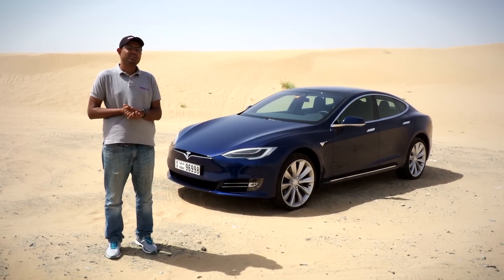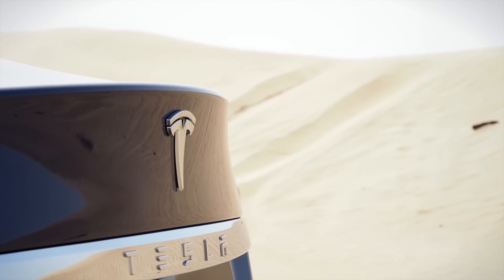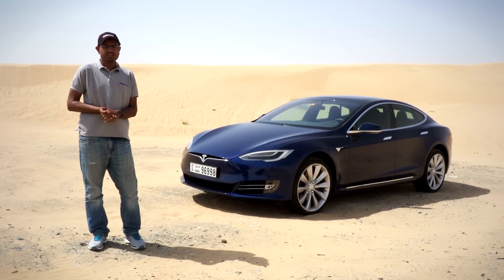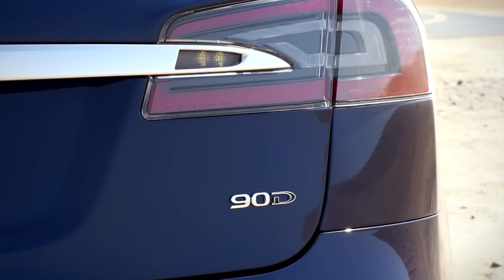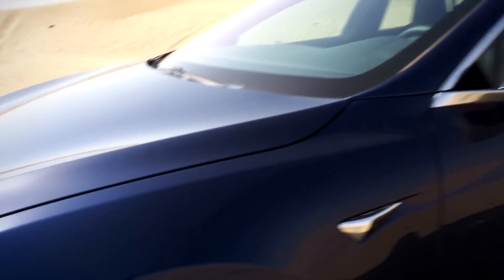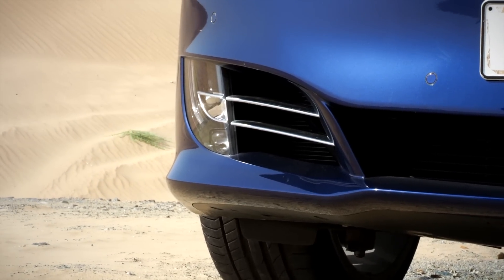This is the electric car with all the hype — supercar performance, family car practicality, and a pretty expensive price tag. Starting at 275,000 dirhams for the P60D, going up into the half-million range for the P100D. What we have here is the 90D with all-wheel drive, priced at 350,000 dirhams, doing zero to 100 in about four seconds and a top speed of well over 250.